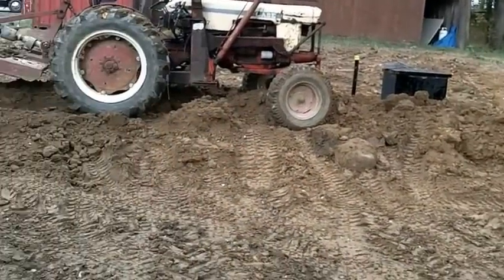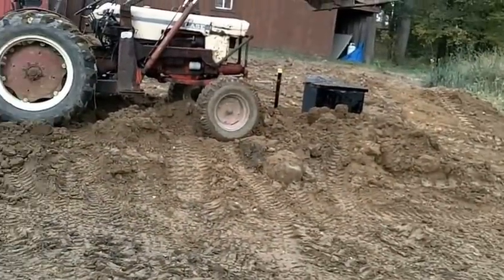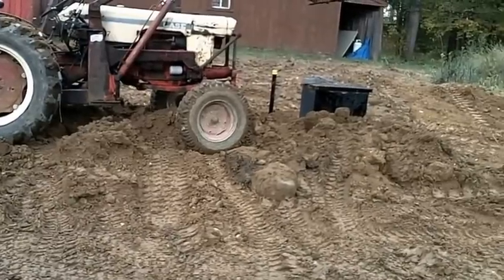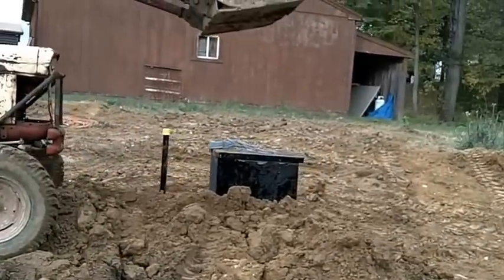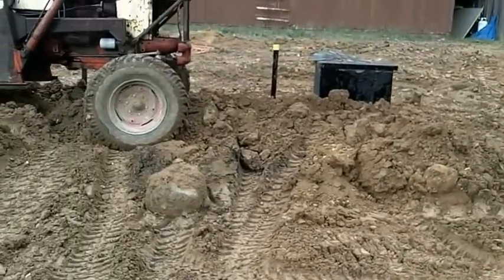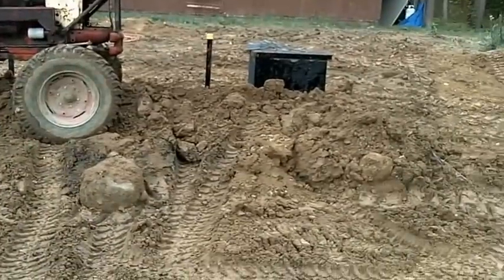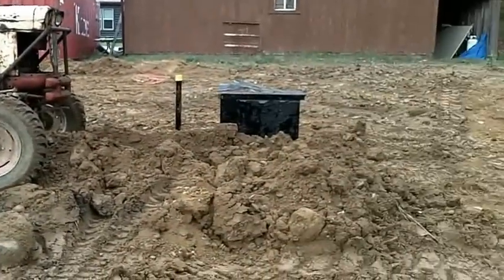We've got enough dirt on top for me to be happy about it for now. I ran out of easy dirt to get to with that loader — it's kind of an antique. I parked the tractor on top just to show you the strength. I'm going to put another foot and a half of dirt on top once I get the pond built. You can see how high that garage is — the ground will slope this way with a nice taper. I'm pretty sore from doing this right out of surgery, but I'm glad I got it covered with bad weather coming.